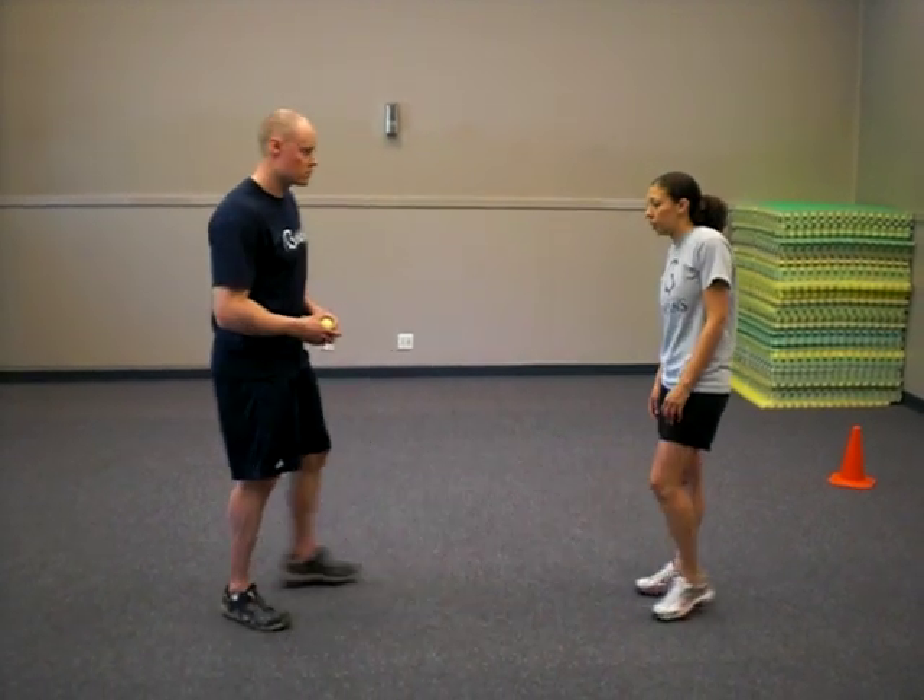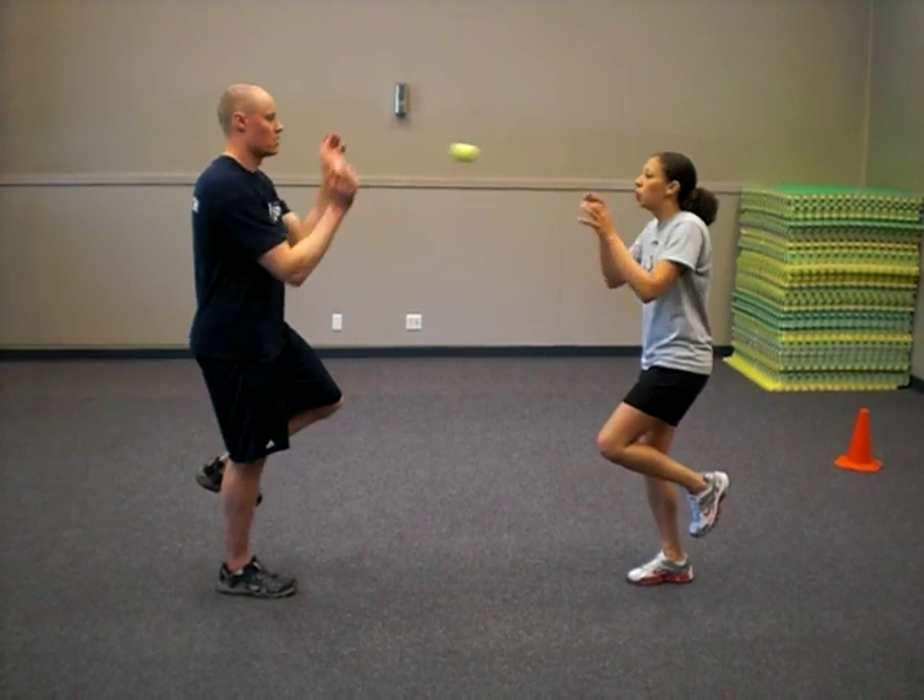The next phase we're going to move into is balancing and proprioception. We're trying to train the body's awareness of where it is in space. We'll do single leg exercises, and the first one we'll do is the partner pass standing on one foot.